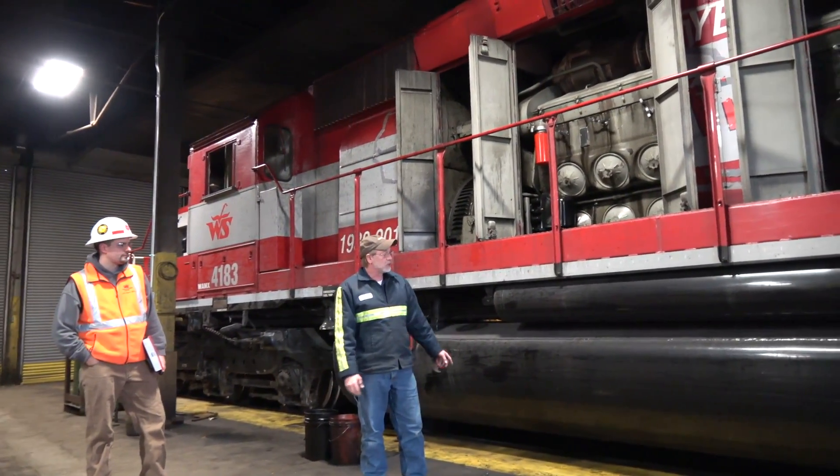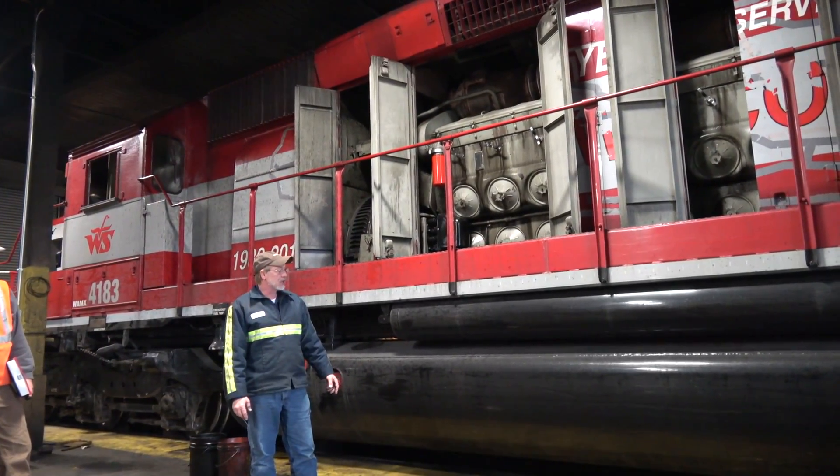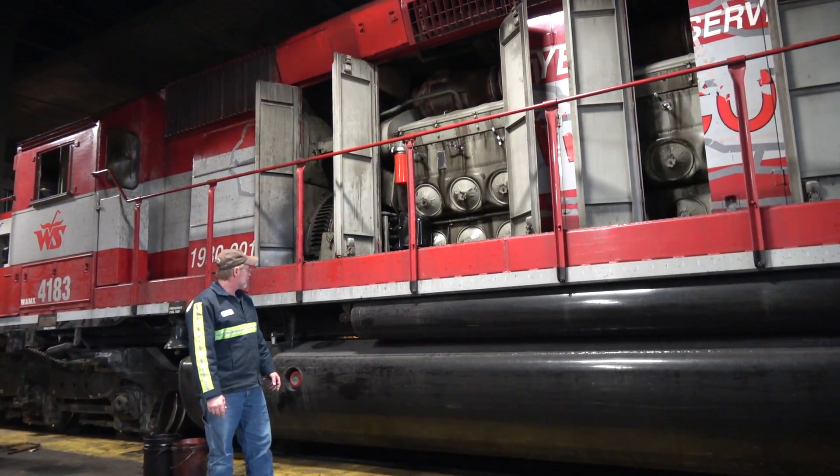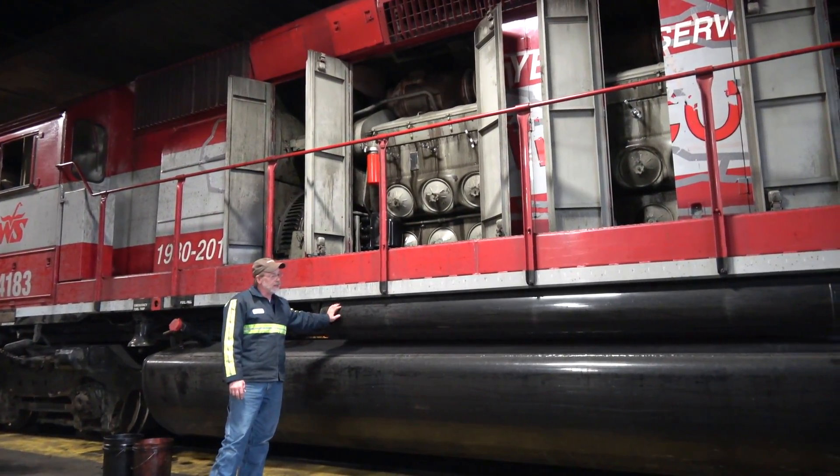The big tank is the fuel tank. On this model locomotive it's 4,000 gallons of capacity. Each side has an air reservoir tank on it.